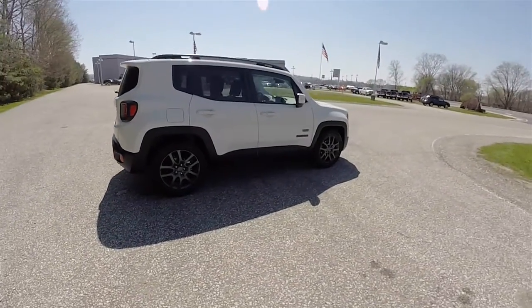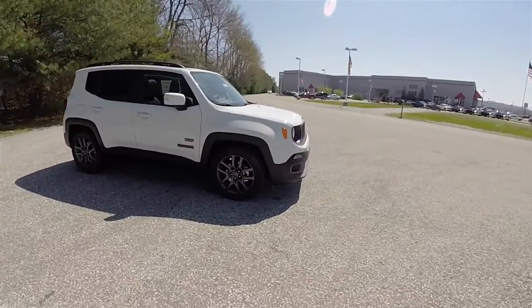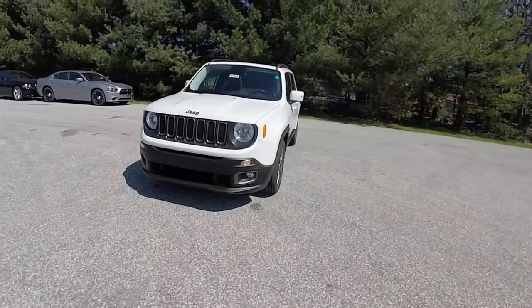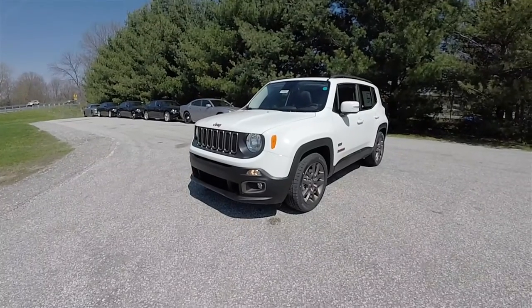That concludes our quick walk-around look at this 2016 Jeep Renegade Latitude 75th Anniversary Edition. If you have any questions or would like to see this vehicle, please contact our showroom — our friendly sales staff would be happy to answer any questions you may have. Thanks for watching.